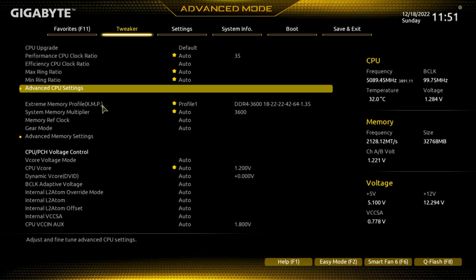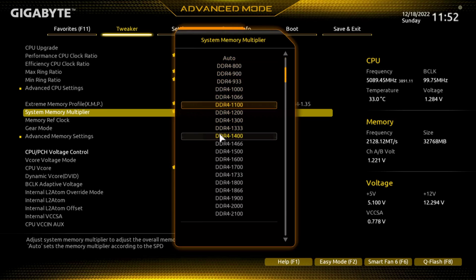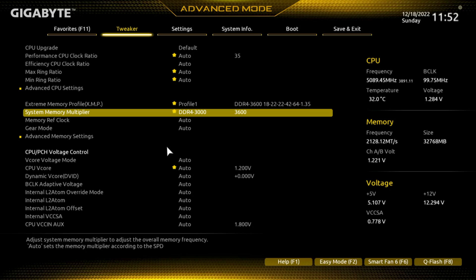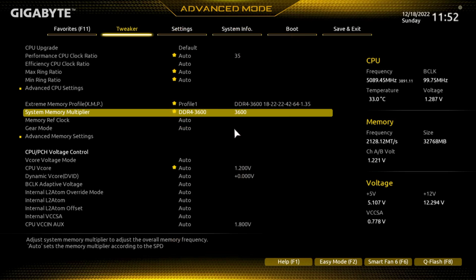For XMP, if 3600 MHz doesn't work, maybe a slower speed will. You'd come in here and punch that in — let's go ahead and set it to 3000 so you can see that. But if 3600 doesn't work and you drop back, you can slowly work your way back up to 3600, or go lower and try some of these other speeds.